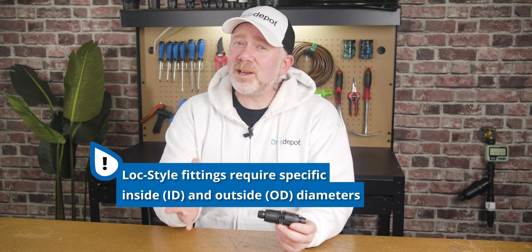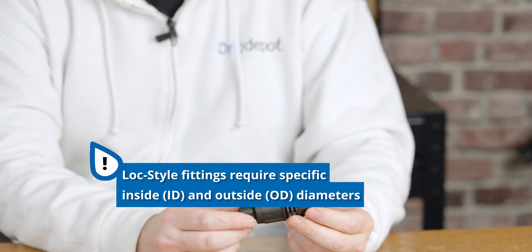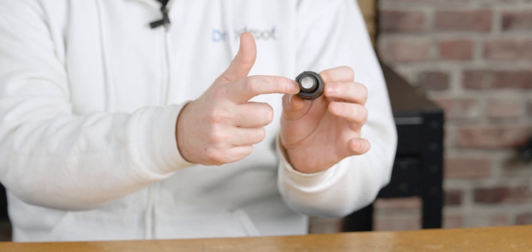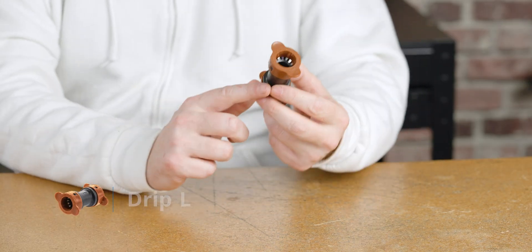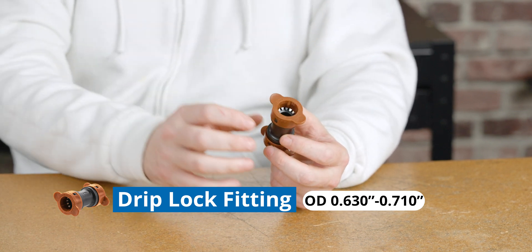Lock style fittings use both the inside and outside diameter to determine compatibility. They are similar to barbed insert fittings in that the tubing slides on over a barb; however, they do not require clamps as the locking nut on the fitting serves as a clamp. This locking nut also means that the outside diameter cannot be too large. Our one-half-inch lock fittings are compatible with tubing that has an inside diameter range of 0.590 to 0.630 inches. Our drip-lock fittings, like compression fittings, work with a tubing's outside diameter; however, their design allows them to work over a wide range instead of just a specific outside diameter. Our drip-lock fittings work with tubing that has an outside diameter range of 0.630 all the way up to 0.710 inches.